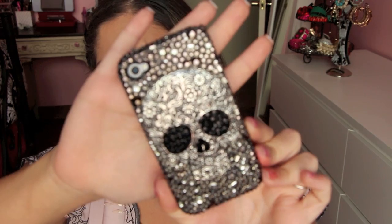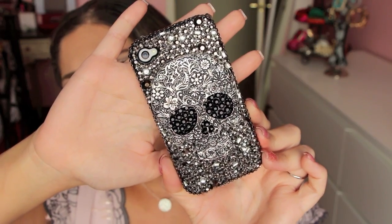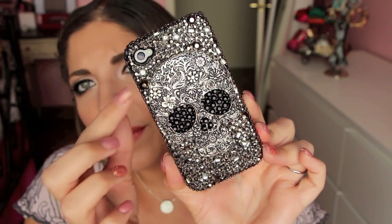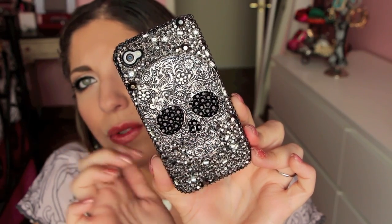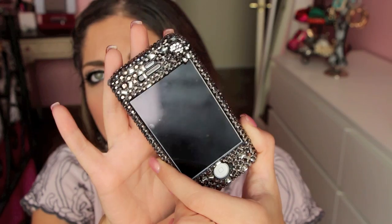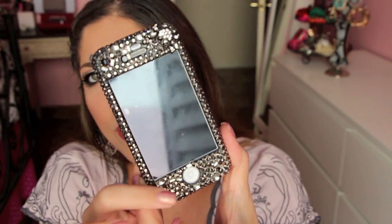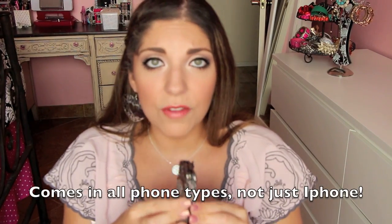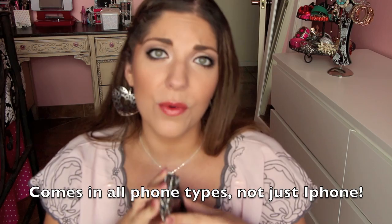This is the case that I was given by Lux Addiction. It's covered in different sized silver crystals, and then has a big skull kind of metal plate, and inside the skull's eyes and nose are black crystals. On the front here is a cross and bones with some bling, encrusted with stones all the way around. It definitely attaches to the phone very securely — I've had no problem with it coming off, and it locks in very sturdily. I do like that there's a little thing where you can hang a charm from as well.